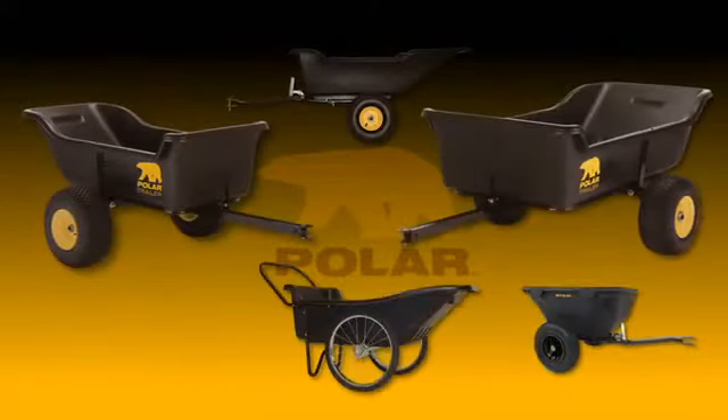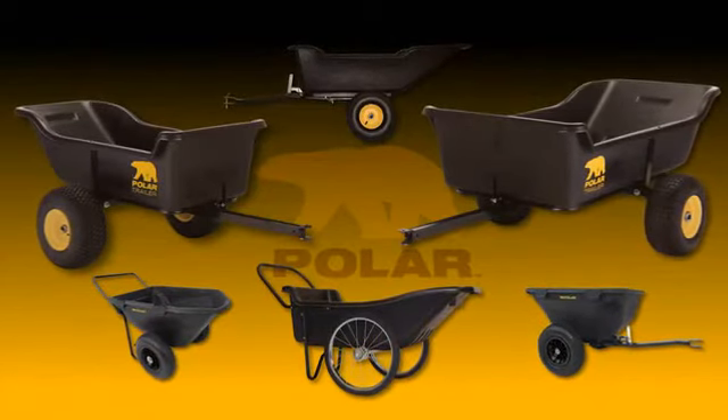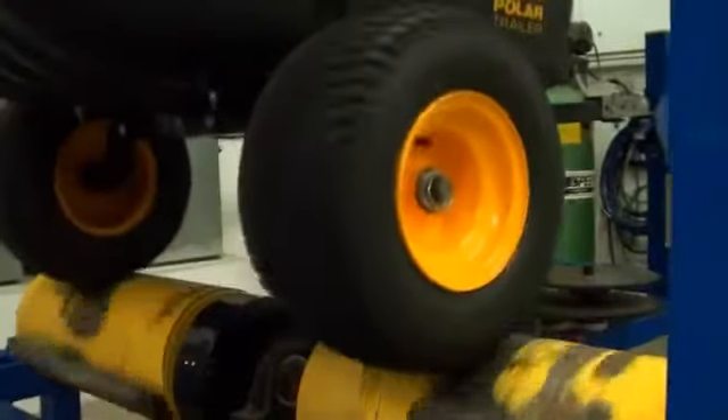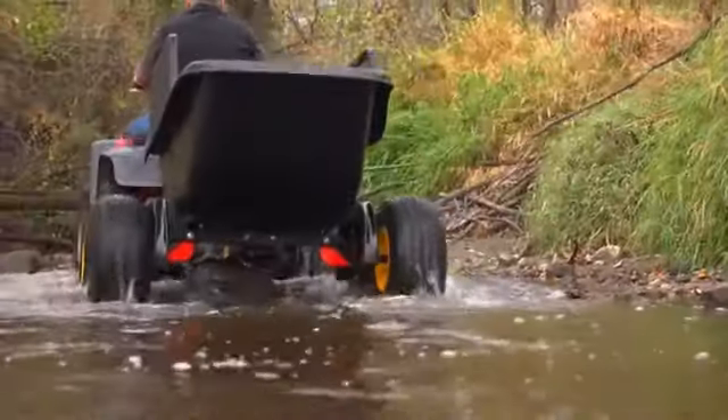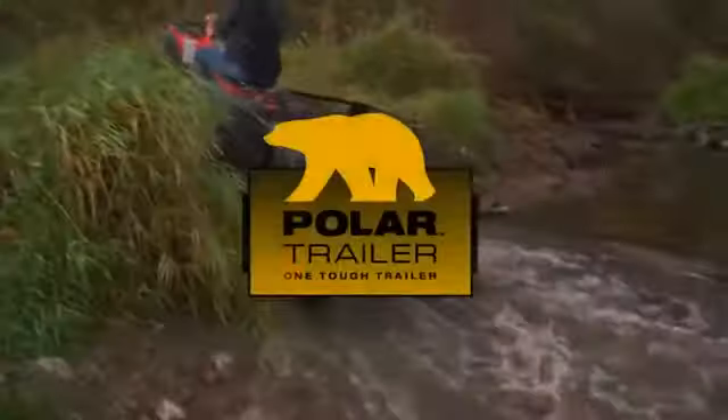Throughout its entire line, all of Polar's hard-working trailers and utility carts are designed for easy assembly, and each model is rigorously tested to ensure uncommon durability. So put one on your team — Polar, one tough trailer.